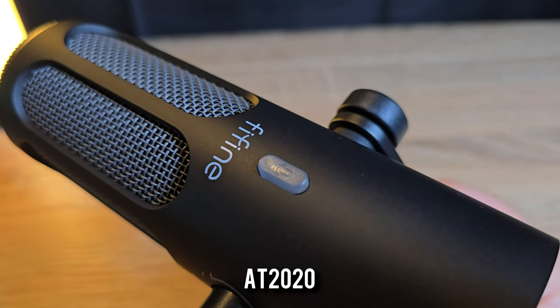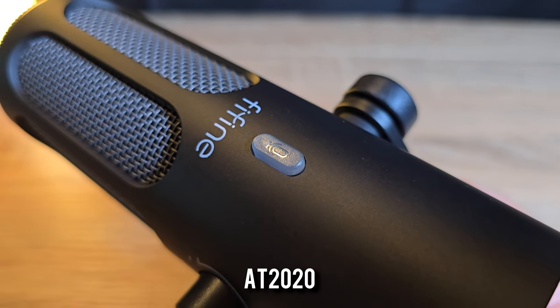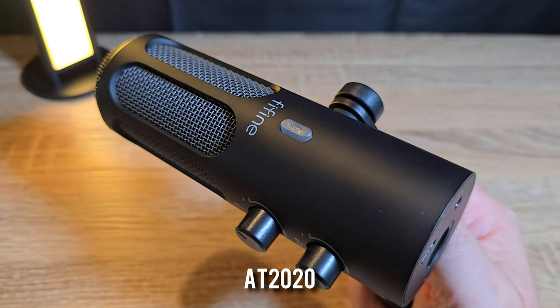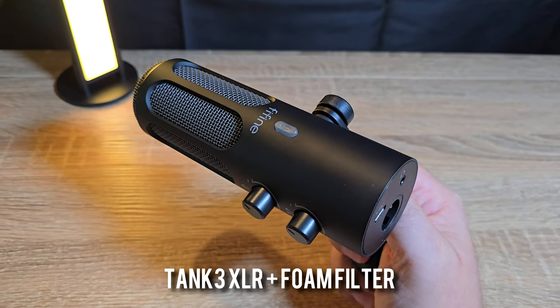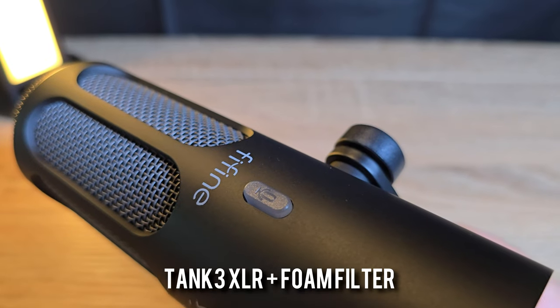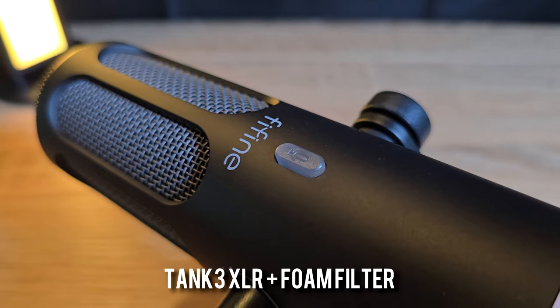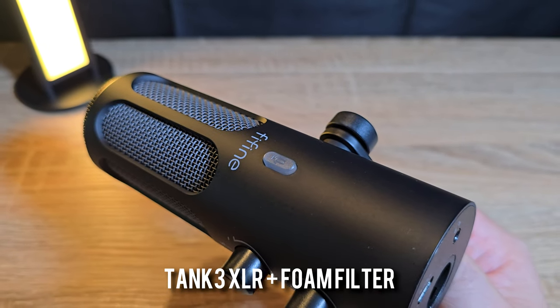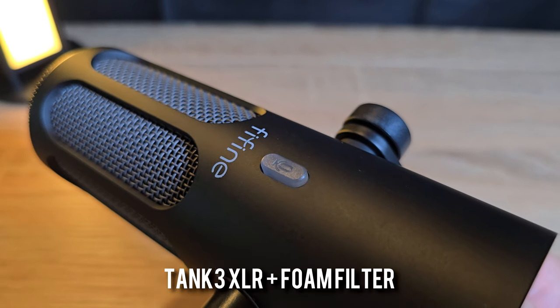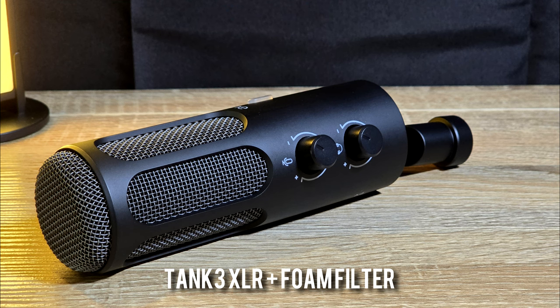Here is a recording with my AT2020 with the fan on and foam pop filter via XLR: 'Peter Piper picked a peck of pickled peppers.' We're getting a slight difference in volume via XLR between my AT2020 and the Tank 3, as I didn't change the settings on my mixer. I imagine it's because the AT2020 is a more expensive microphone with more expensive components. Getting a smaller pop filter would probably help a lot for the Tank 3.